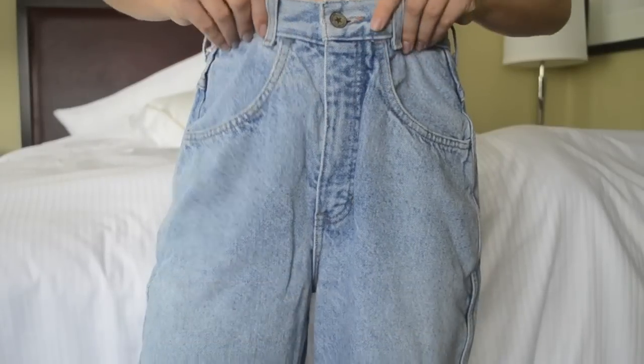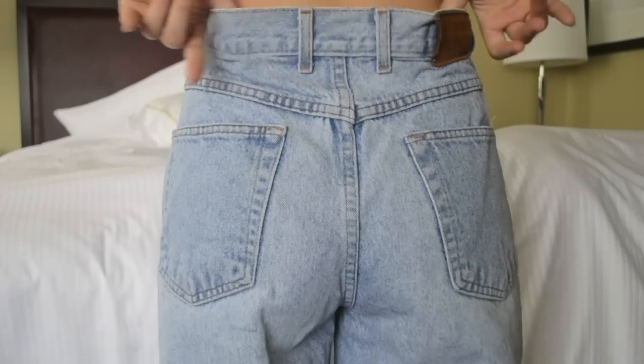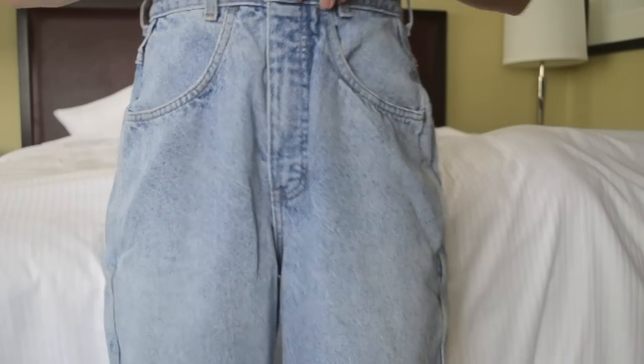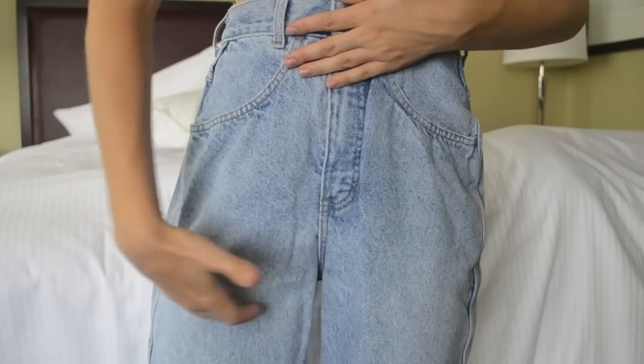Hi guys! Welcome back to Redbird Projects. So today we're going to do distressed high-waisted shorts. I've got my old pair of denim that I got at Valley Village for $6 — a bit big, but hopefully the dryer will shrink them a bit.